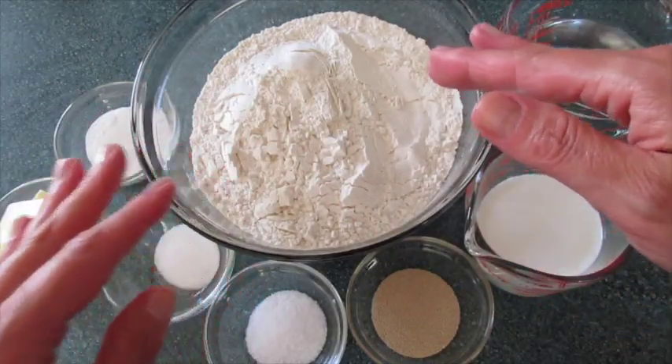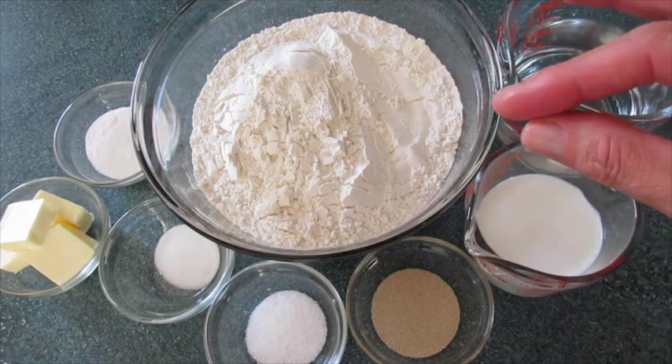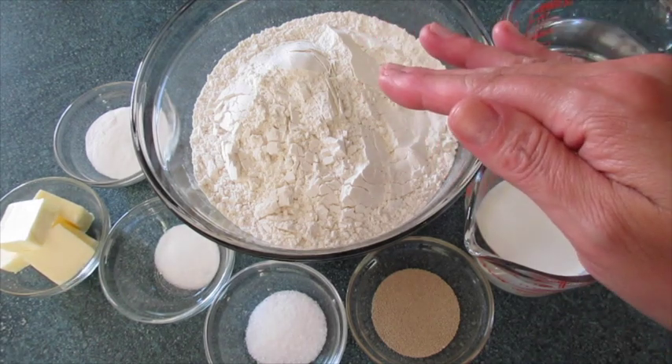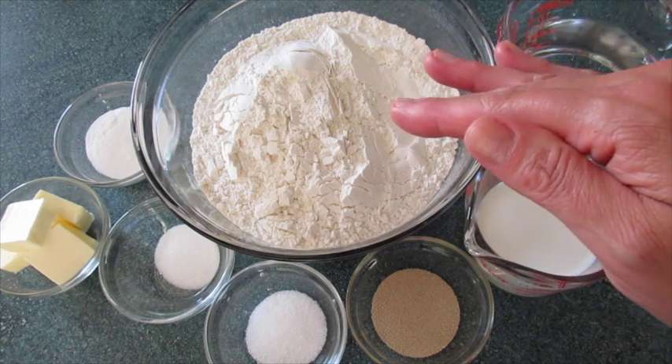Welcome, I'm Rhonda here with Foods 101. Today I'm showing you how to make homemade pretzels. I'm even going to show you how to twist them.